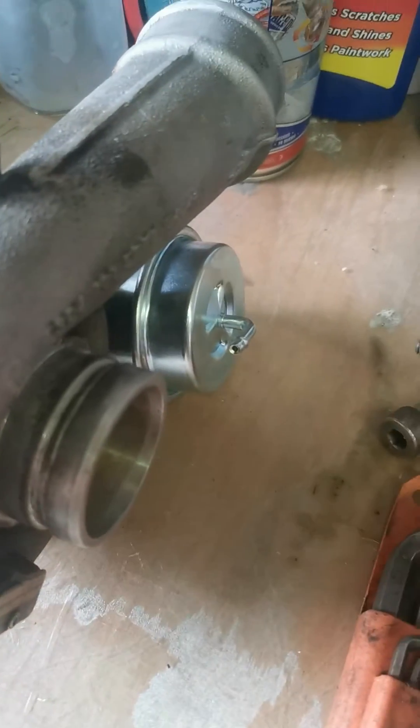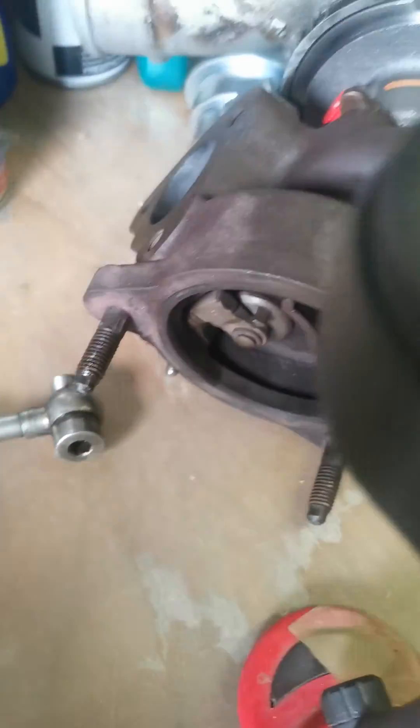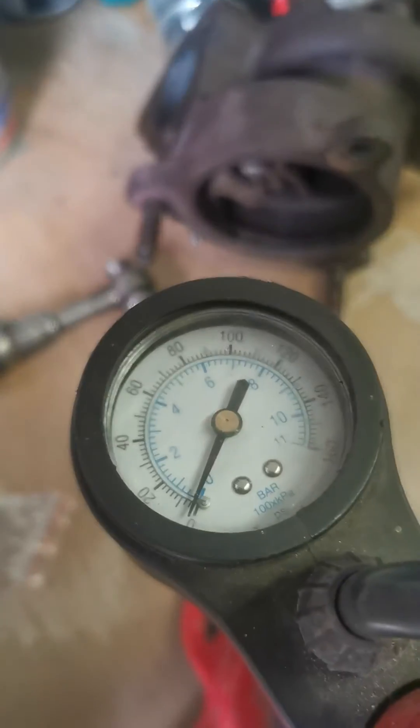Now we're going to do the same but with the OEM one that I've just put on this KO4 turbo. Let's just move that out of the way. We'll do the same test — this time we'll watch the valve while the pressure gauge is increasing, so we should be able to watch this open.